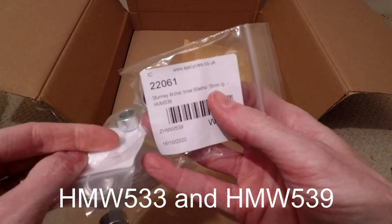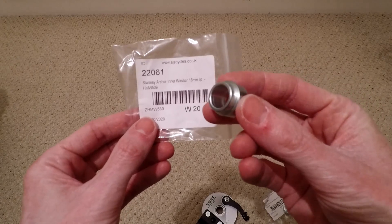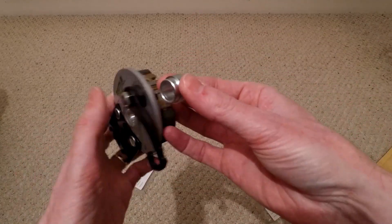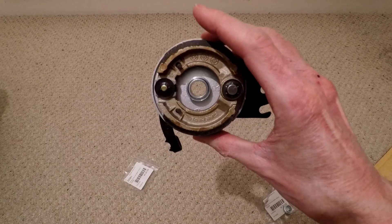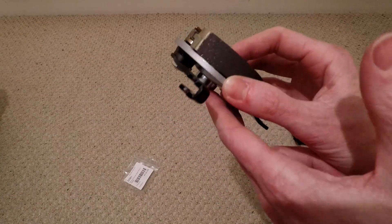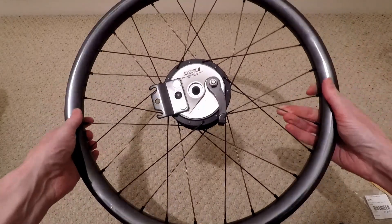These are the washers that go with them. The outer washer is the HMW533 and the inner washer is the HMW539. This is the Sturmey Archer 16mm inner washer HMW539 — it fits inside the brake drum like this. And this is the outer washer HMW533 — it goes in the brake drum on the outside like that. Once the inner washer is fitted into the brake drum, the brake drum fits into the hub like that.